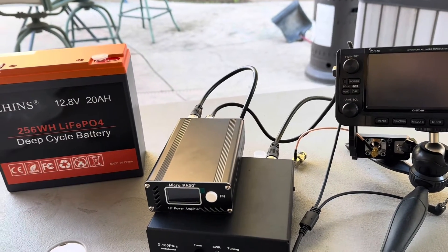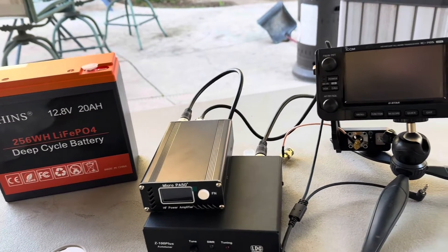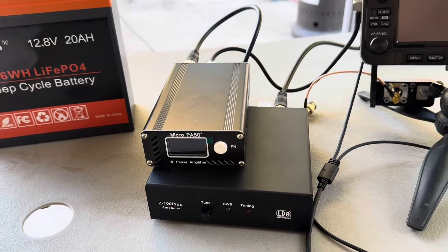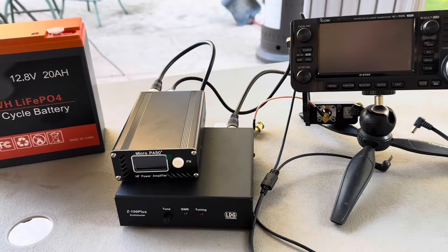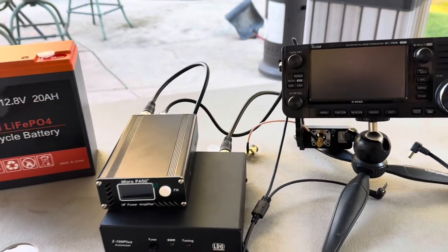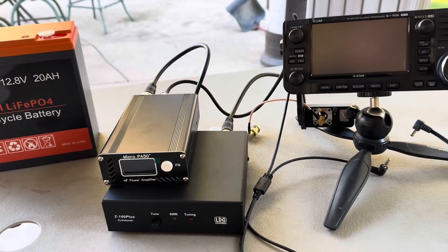Hi, Mike here, KK6WBS, and I am going to hook up an amplifier today to my ICOM 705. This is the Micro PA50 — it's a 50-watt amp and I got it on AliExpress, so it's probably not the highest quality amp, but I have read some decent reviews on it, so I want to check it out.